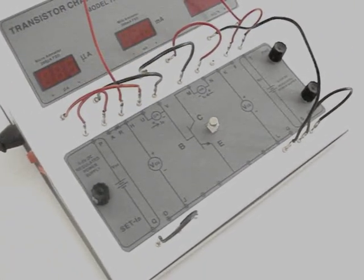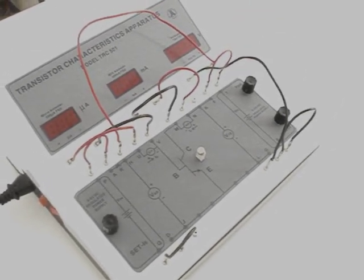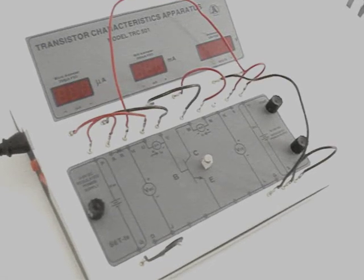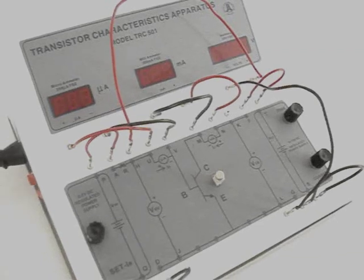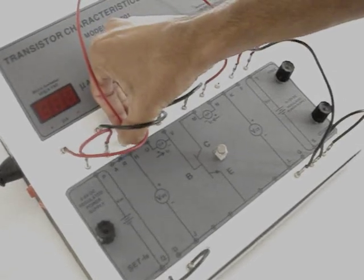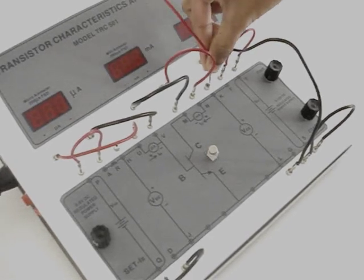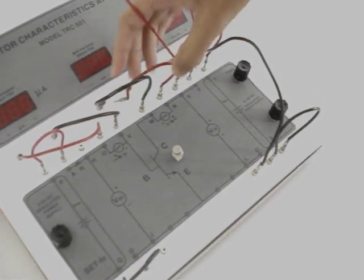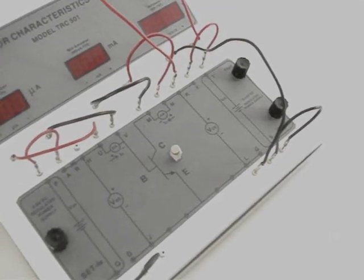To start the experiment, there are two characteristics: the input characteristic and the output characteristic. The input characteristic is the characteristic of base-emitter voltage and the base current, keeping the collector-emitter voltage constant. So to keep the collector-emitter voltage constant, first we will measure the collector-emitter voltage by moving the positive terminal of the voltmeter to the positive terminal of the collector-emitter voltage. Now we will switch on the circuit to start the experiment.